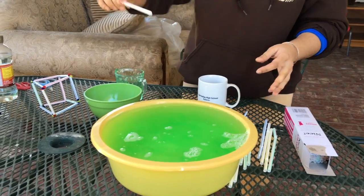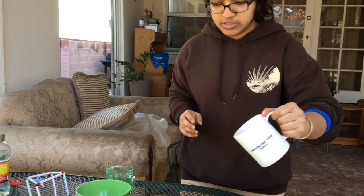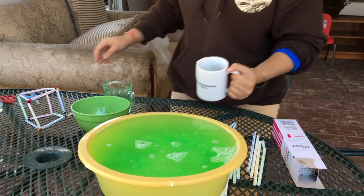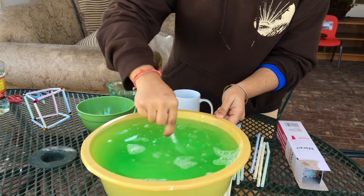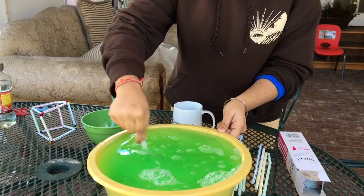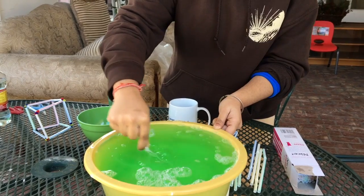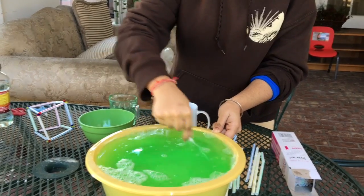Now let's put in the cornstarch — you'll need about a fourth cup. Let's put it in and mix it again.